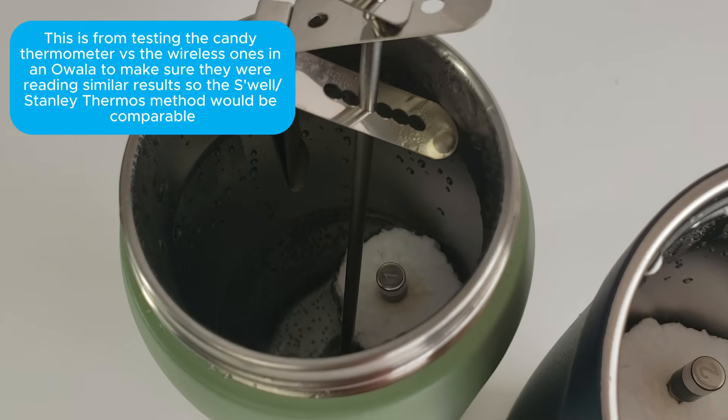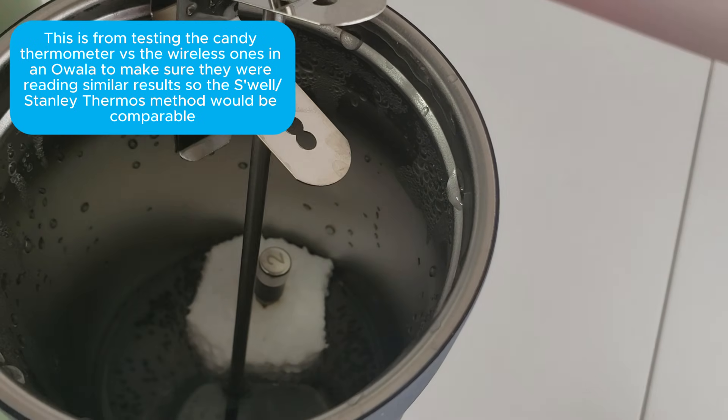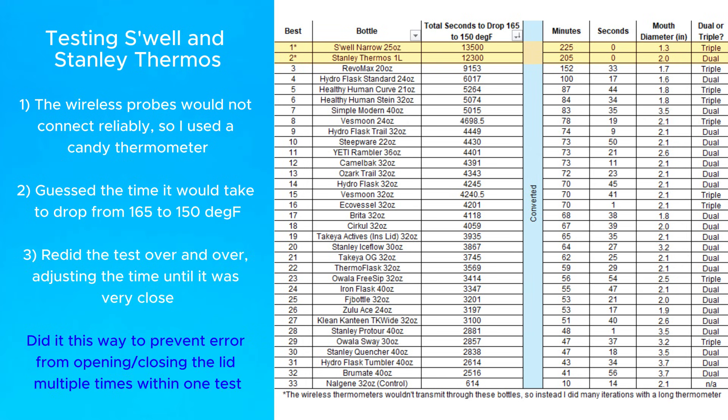For the Swell and Stanley thermos, I heated up the water and waited until it was right around 165 degrees Fahrenheit, then closed the lid. I guessed how long it would take the temperature to drop to 150, took a measurement, then adjusted my guess and repeated it over several iterations. I did it this way because I didn't want errors from removing the lid and checking the temperature multiple times within a single test.